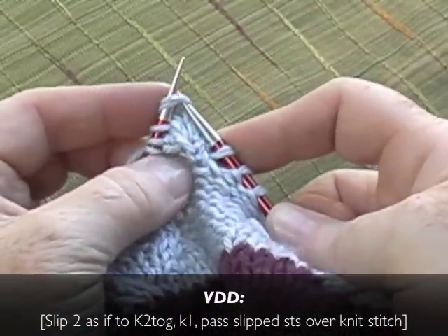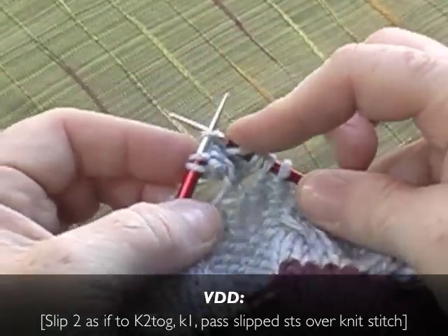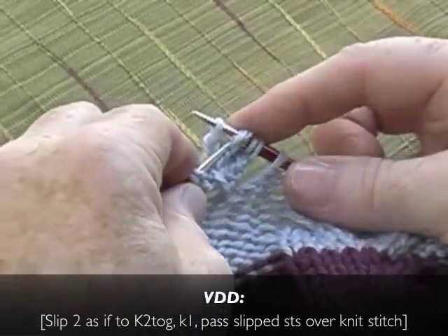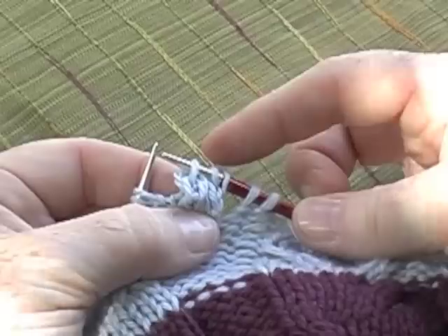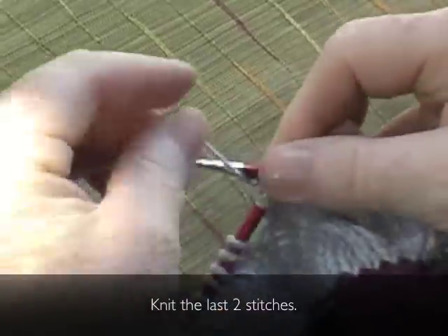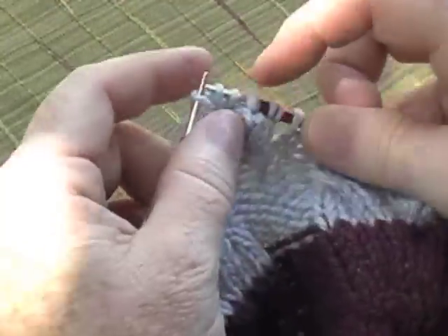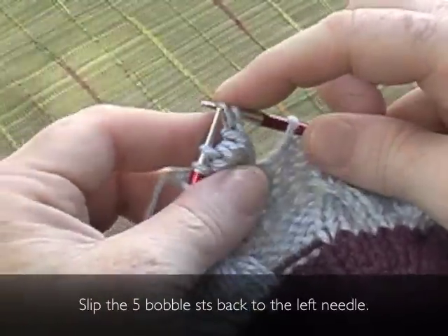Slip two stitches as if to knit two together. Knit one. Then pass the slip stitches over the knit stitch. Knit the last two stitches. Slip the five bobble stitches back to the left needle.